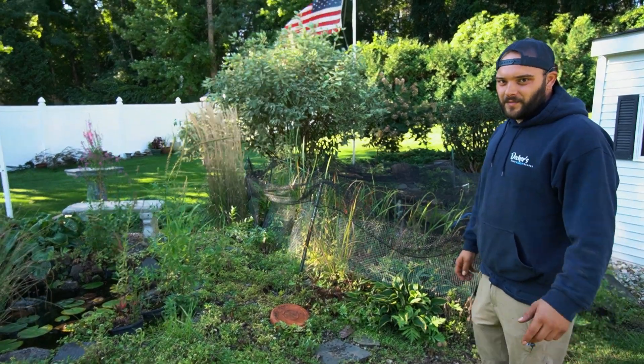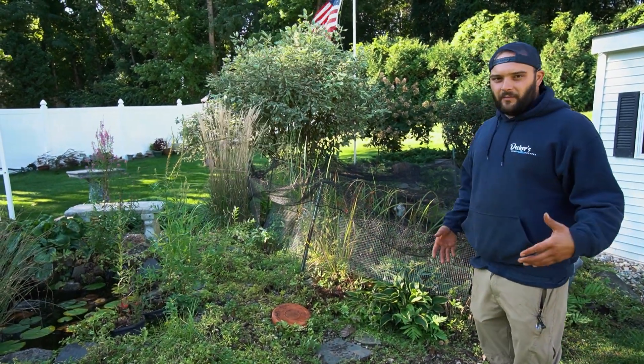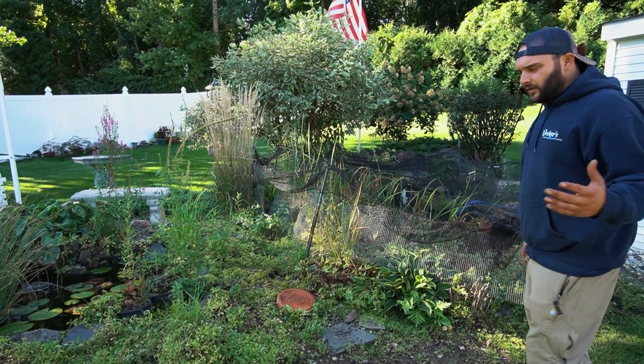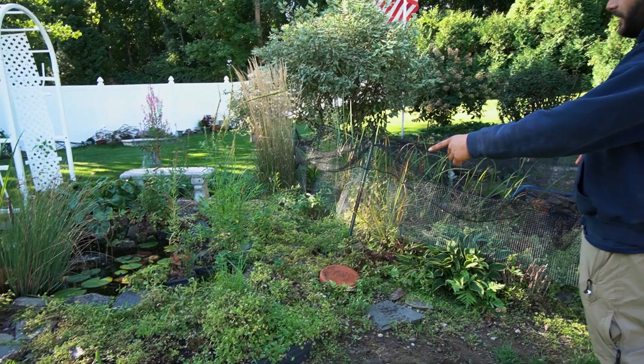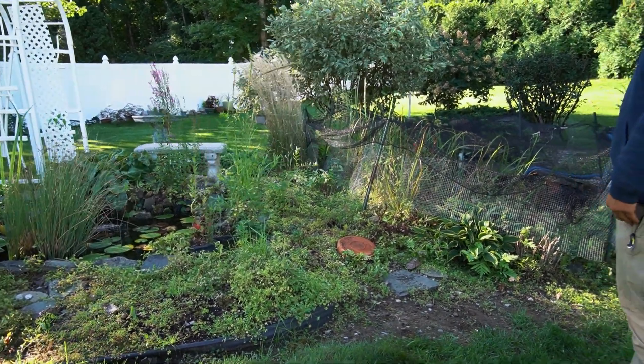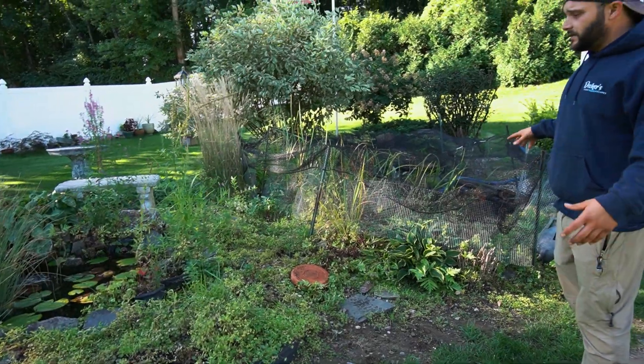How you doing everybody? This is Andrew with Decker's Pondscapes. We are here in Rotterdam, New York and we're about to start this whole renovation. Right now what you guys are looking at is there's two ponds over here. What we're gonna do is completely tear them down, pull everything out, and then we're gonna actually turn these two into one pond.